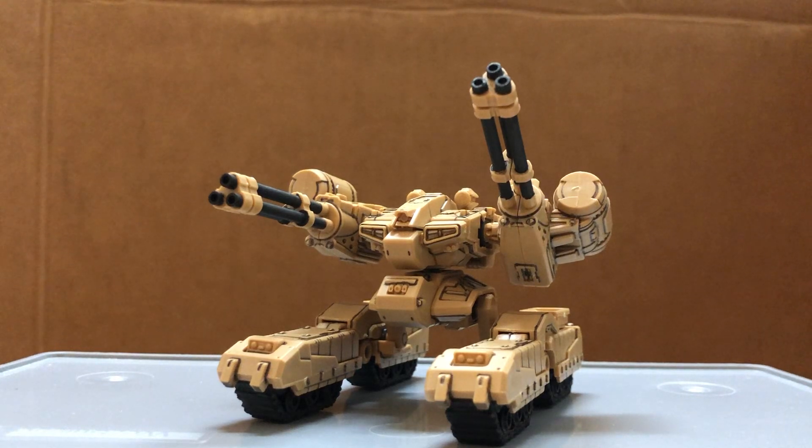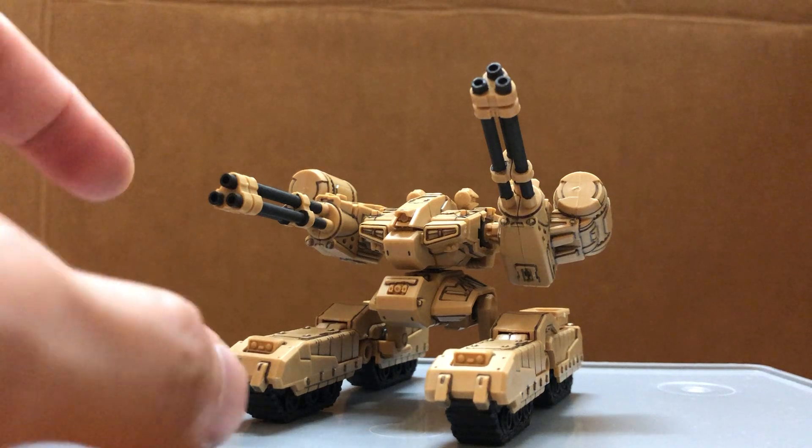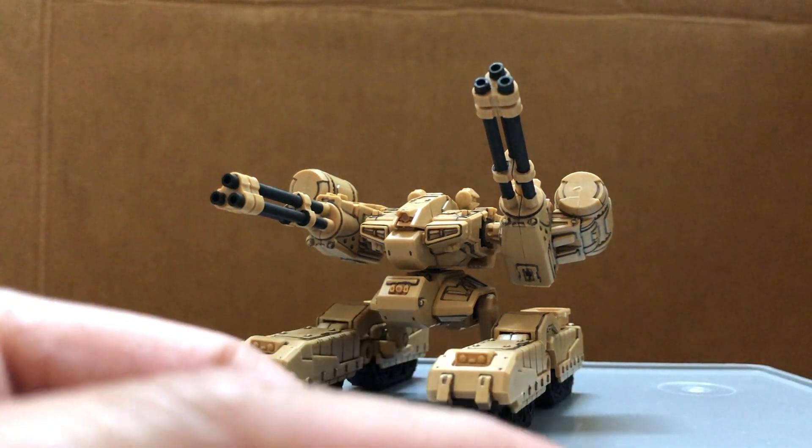Hi guys, today I'm doing a review on the Byzance. After assembly, it's just going to be this yellow color, and the tracks are going to be gray, like the missile pod right here.